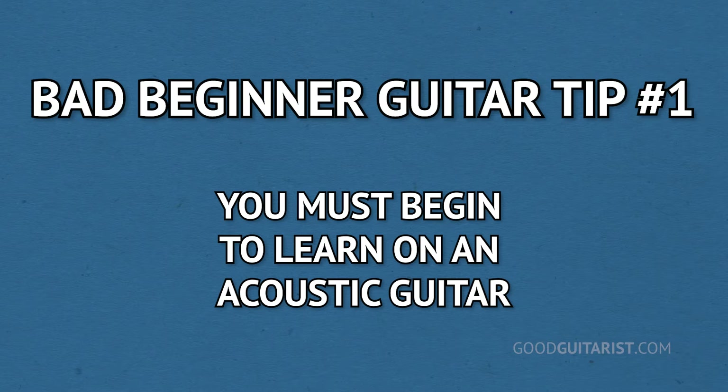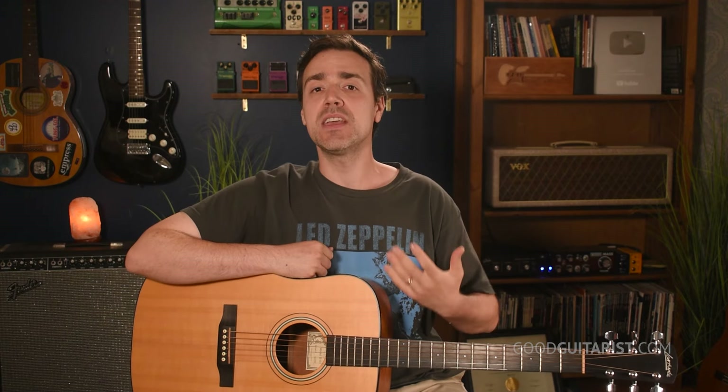The first bad beginner guitar tip I'd like to address is that you must start on an acoustic guitar before moving on to electric. And while the idea behind this makes some sense — people will say that it helps you build finger strength, since acoustic is a little bit tougher to play, and it'll make sure that you get the fundamentals of chords and strumming down pat — the truth is, you can still strum chords on electric.